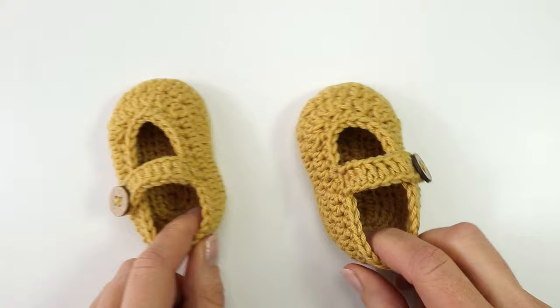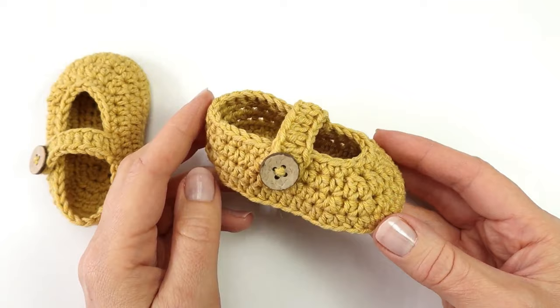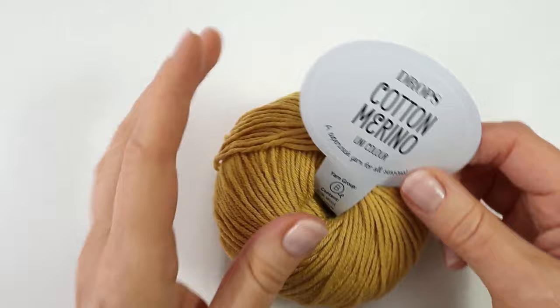Hello everyone and welcome to my channel. Today I would like to show you how to make these adorable little baby shoes. I have made these shoes in size 0 to 3 months, but you can find the written pattern on my website adorecroyer.com in sizes from 0 to 18 months. So let's just get started.